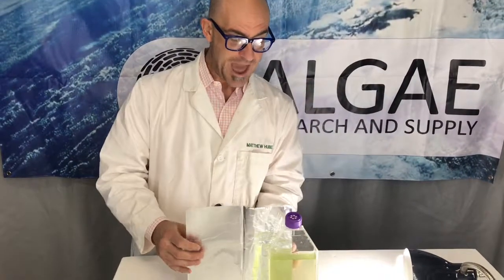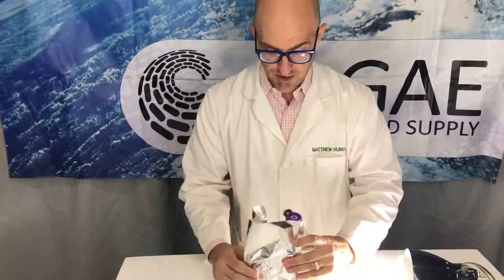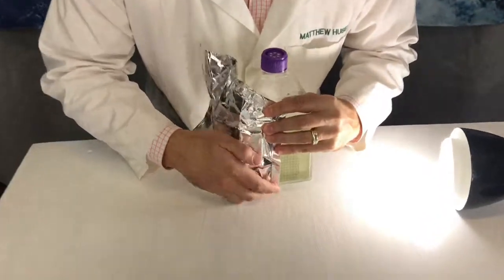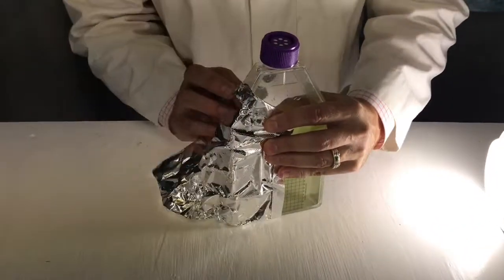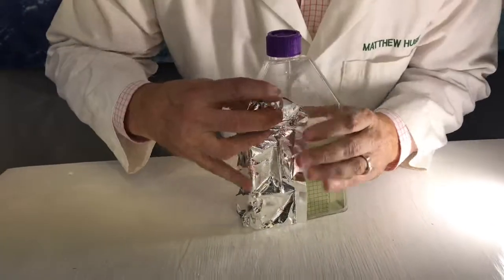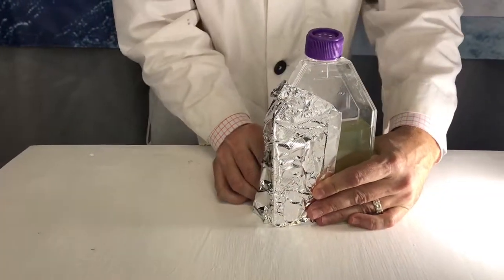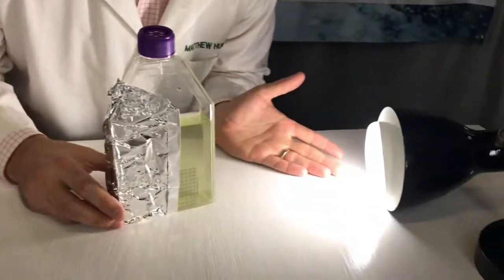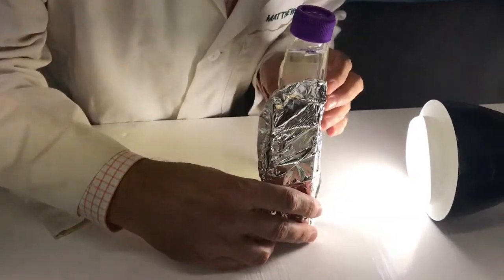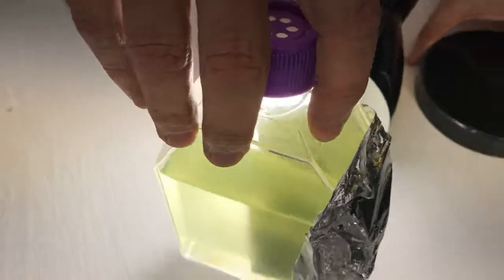So what we're going to want to do is cover up half of this container, but we're only going to cover it in the front. So here we go. We're going to create a light place and a dark place. And thanks to modern science, I've recreated the sun. So here we go. Now I've got a dark and a light area on the brine shrimp.